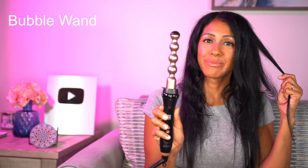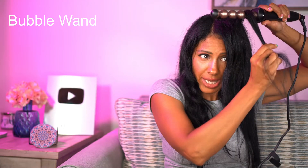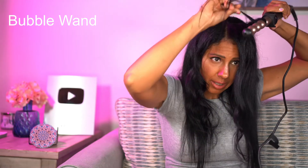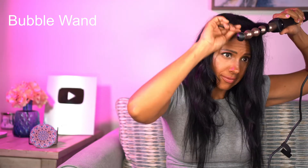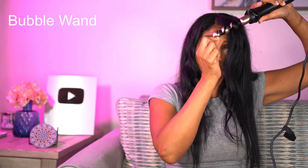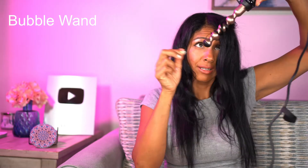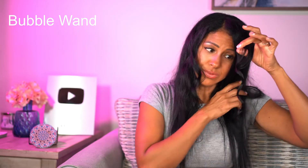Now we're going to demonstrate the pearl barrel. For this one you lay the hair on the inner grooves of the pearls, and when you're ready to take it off you kind of have to unwind it. And there it is — I like this one!